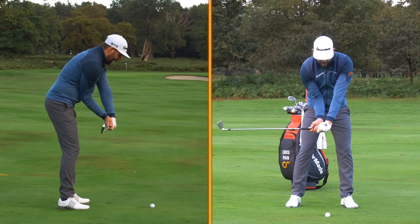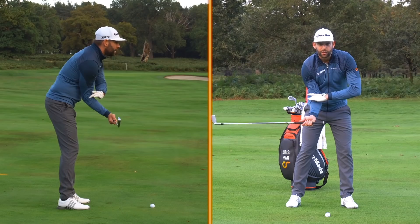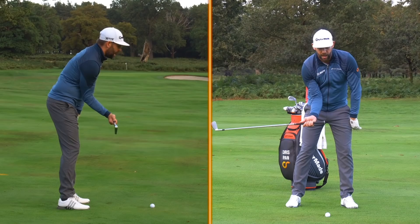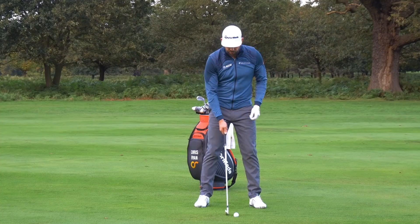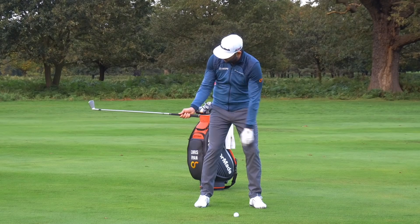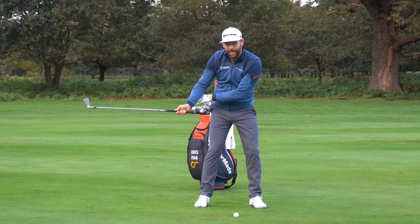One of the key checkpoints I really want you to have at this delivery position is that there is no daylight between your trail elbow and your right side. You can see clearly there is none — my right side is actually outside my elbow. Many of you, however, will find when you video your golf swing that as you come to this last parallel, that right arm may well be extremely far away from your right side with a big gap through there.